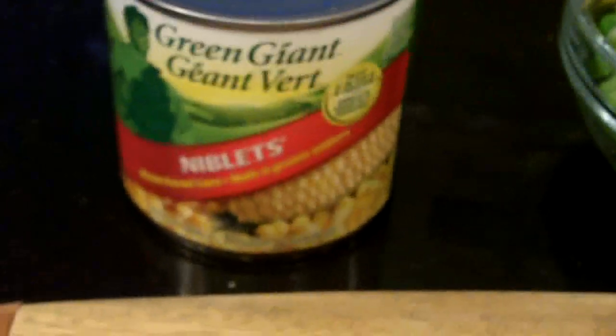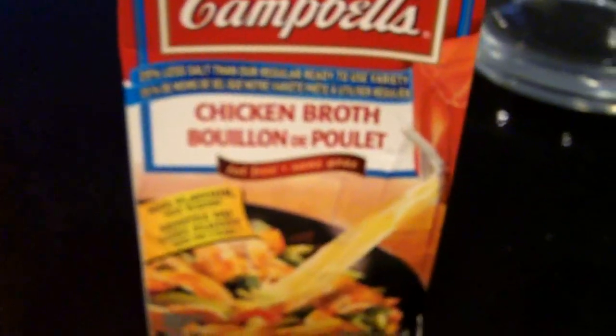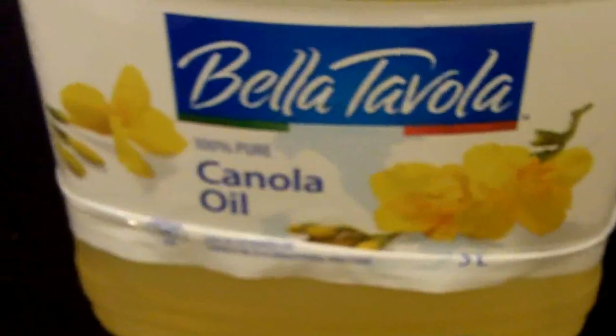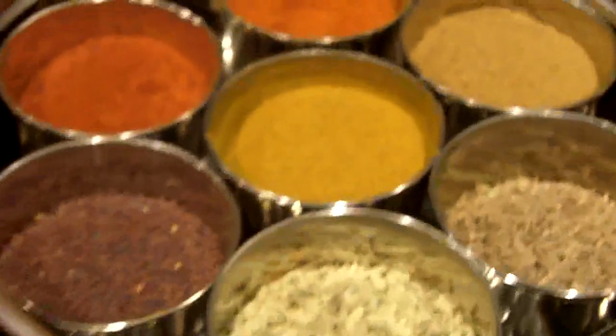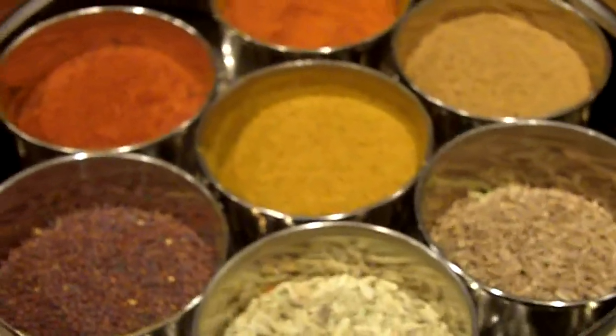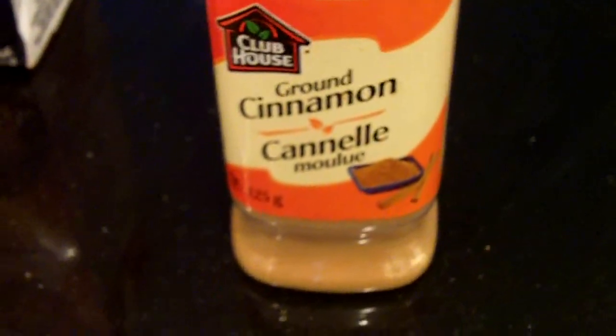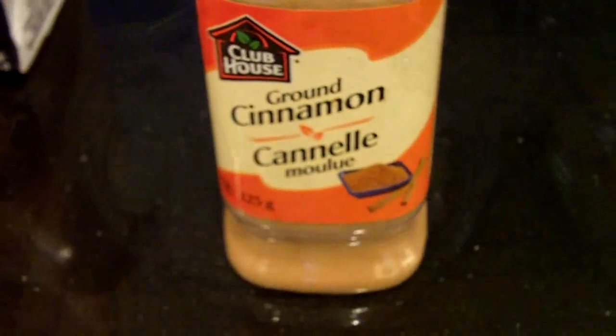So here are the ingredients for our samosas. We have yellow onions, carrots, a russet potato, corn niblets, and green peas. Chicken broth — you can also use vegetable broth if you're a vegetarian. We've got canola oil, or you can also use vegetable oil. We have our Indian spices, which we're going to use various different combinations of — I'll show you how to mix those together. And we've got good old cinnamon, and this dish wouldn't be complete without it. We're also going to use some brown sugar as well.